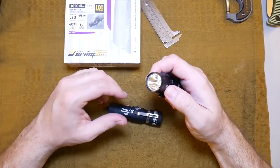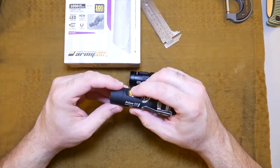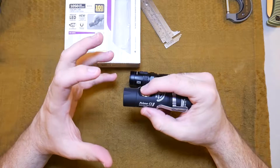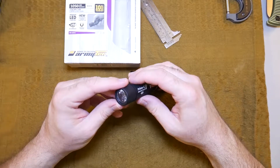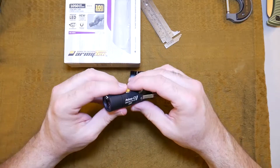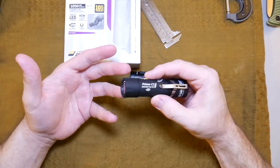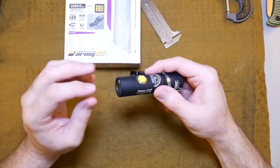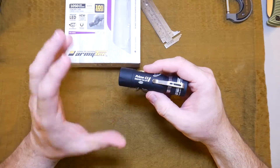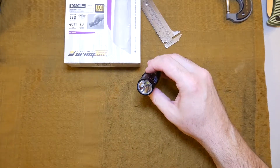I wasn't sure I liked it at first, but after I used it a bunch I really liked it. It's more of a softer light. I don't know how to describe it — you have to see it to experience it. I think it's one of those things where you're either not going to care, you're going to like it, or not like it. Just something to keep in mind that the beam on this light is a little different than you're used to from a light that has a reflector.